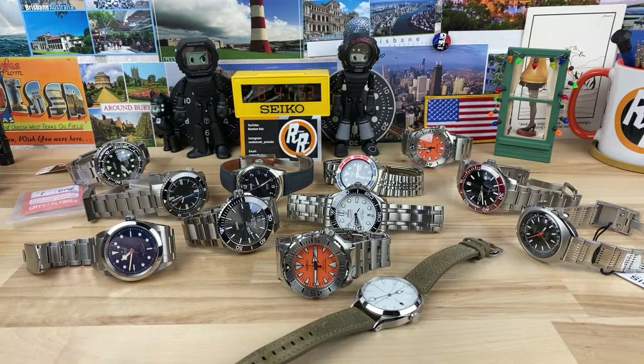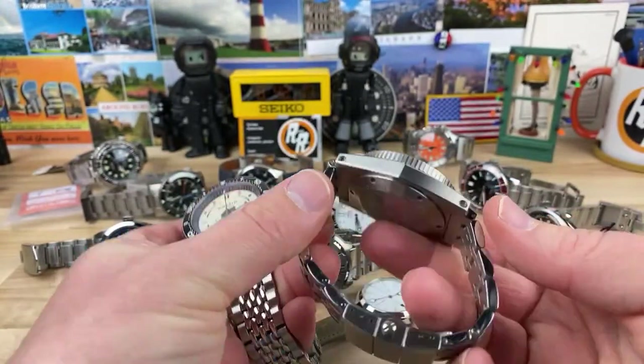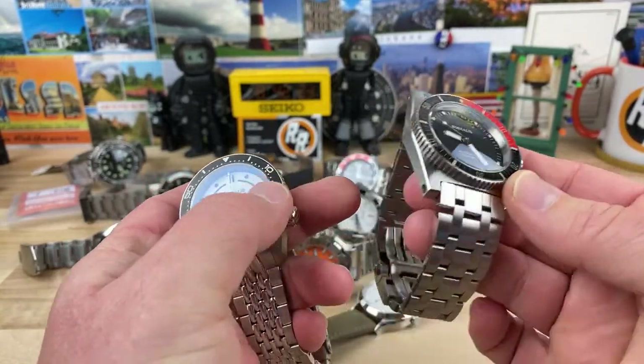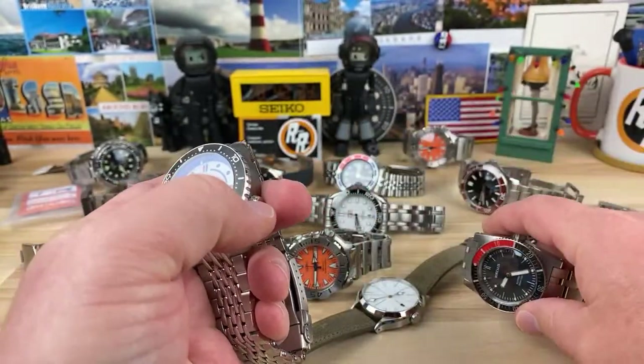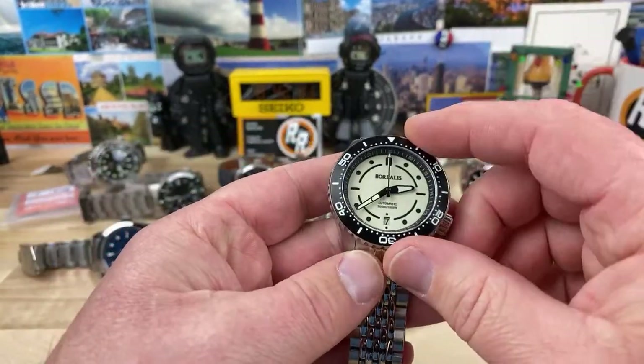Jordan asks where is the Borealis. Let me go grab it — I can grab the new one. So I have a couple of Borealis. I have the new one here — this is the new diver. And check this one out — I have one of their earlier releases. I forget what this one's called. The Scorpion Fish? This is the Scorpion Fish version 2. I should talk to Carlos — he could actually redo this one. It's kind of primitive looking, but it's such a beast tank of a watch. Very retro-ish. This is the new diver from Borealis and I still need to do the video on this one as well.